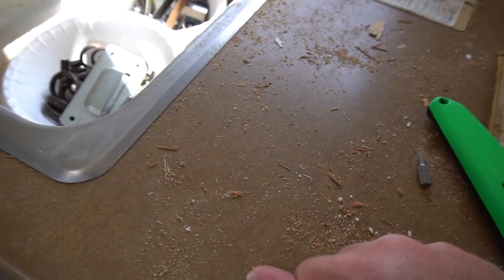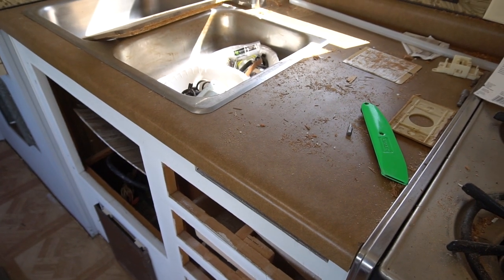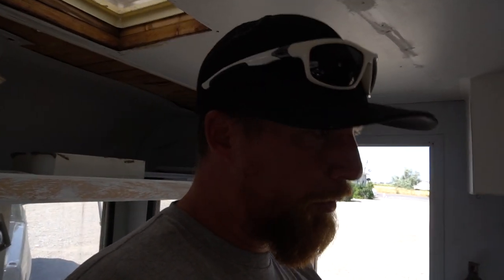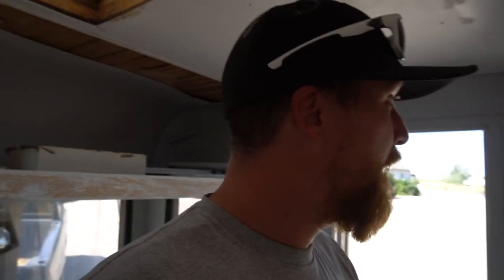Courtney is actually going to do a concrete countertop — kind of like we did with our kitchen table, she's just going to concrete the top of it. And then we'll work on the bathroom obviously. A lot of the toilet, sink, and tub are all yellow, so we're going to put appliance epoxy on that and make it white. So we are going to do a step-by-step how-to of our renovation in a series. Stay tuned — it's going to be a ton of fun!